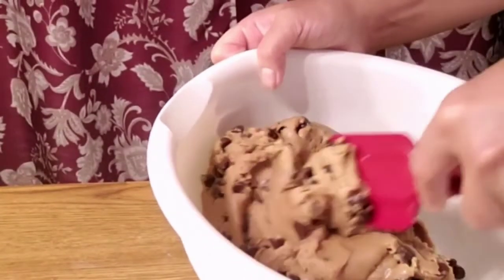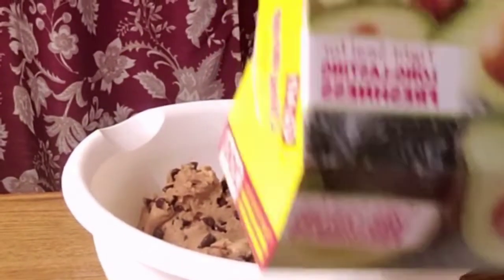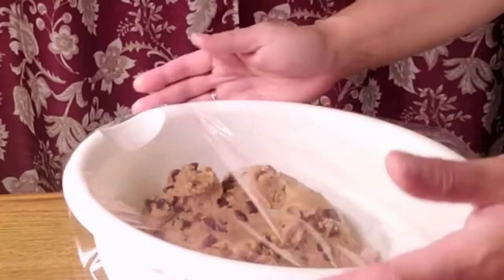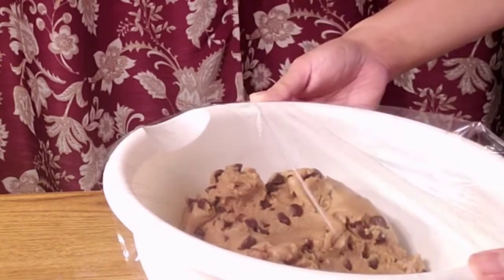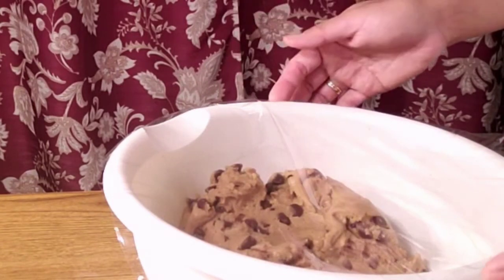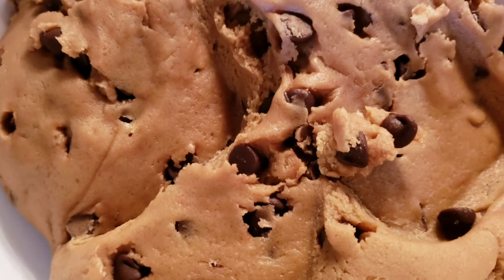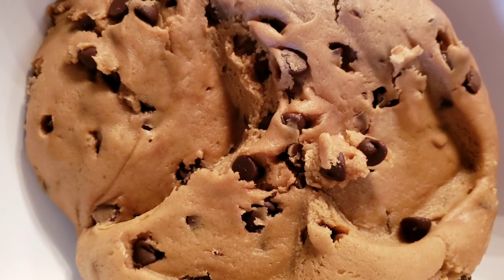After mixing in the chocolate chips, cover the dough and refrigerate for 3 hours, so that when you bake it, it's not runny all over the place. After 3 hours the dough becomes hard and now we can form it into balls.